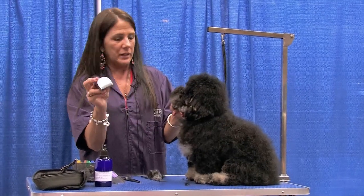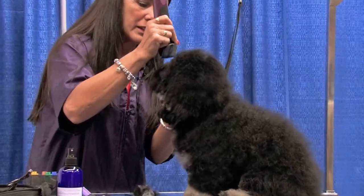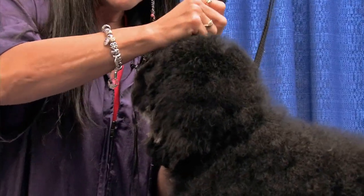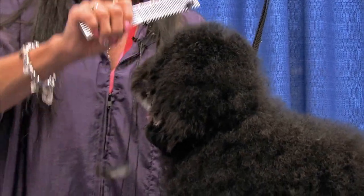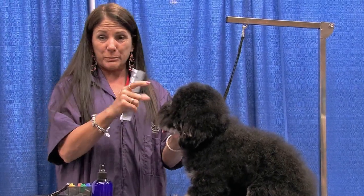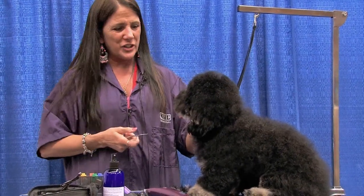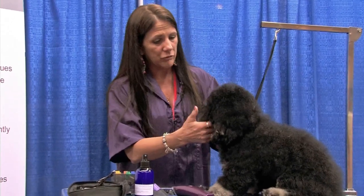I'm putting the snap-on on the longest setting, which is like a nine blade, and I'm just going to scoop out in front of his eyes. I don't like to go really close in this area. He's got dark skin and dark coloring so it's not so bad, but especially with a white dog like a Bichon or Maltese, if you go really close in the inside corners, instead of seeing those cute little beady eyes you'll see little raw pink spots - and that's what your eye is drawn to. So I don't like to go super close in there unless the dog has a lot of irritation and I have to keep it clean.